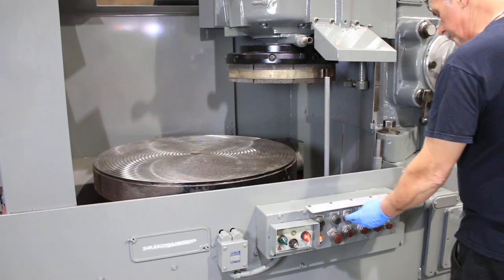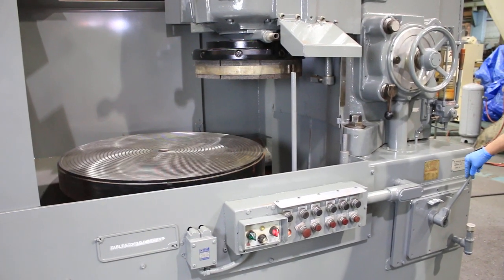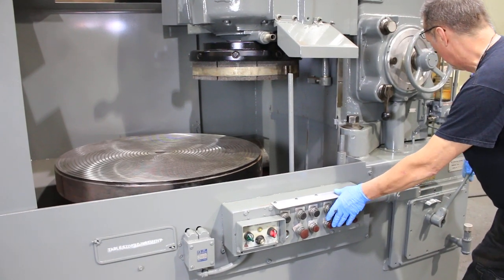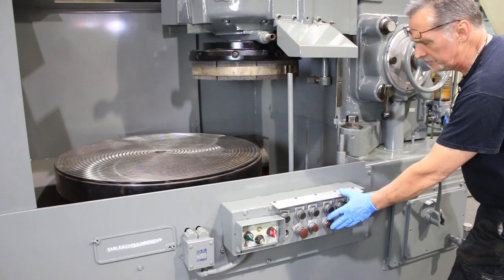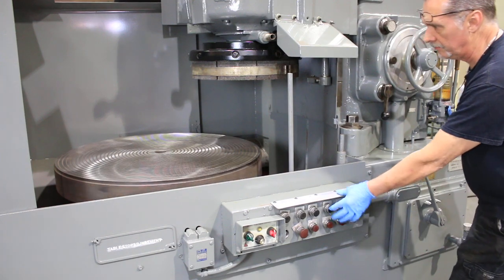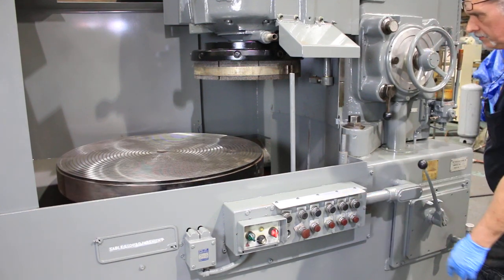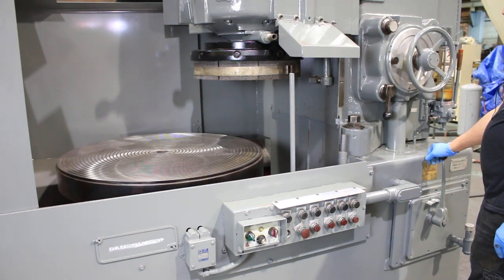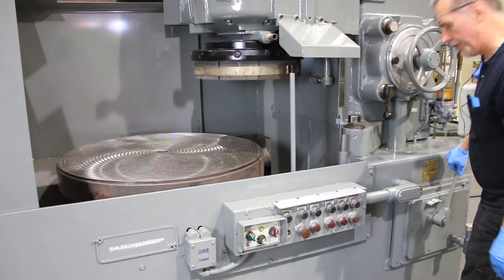Fire up the table drive. It's got six different speeds in the gearbox. This is on twelve — twelve rotations per minute. Slow it all the way down to six; that's as slow as they go. Up to eighteen, twenty-five, and of course thirty-three, the fastest speed.